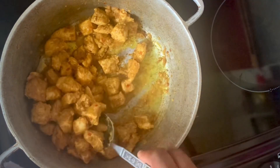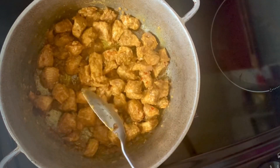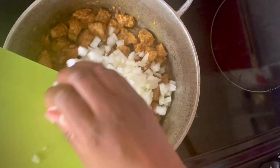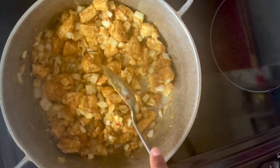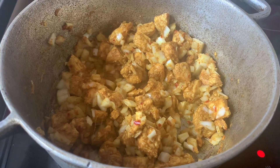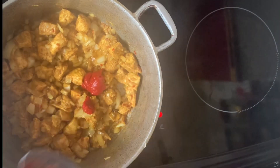Just keep it moving for a couple of minutes under a high to medium heat. Then I'll stir in the onions and allow them to soften. Once the onions are soft, I'll add one tablespoon of tomato paste.